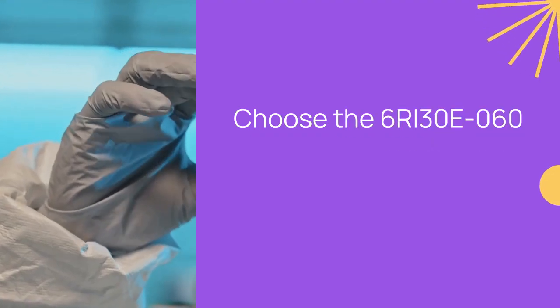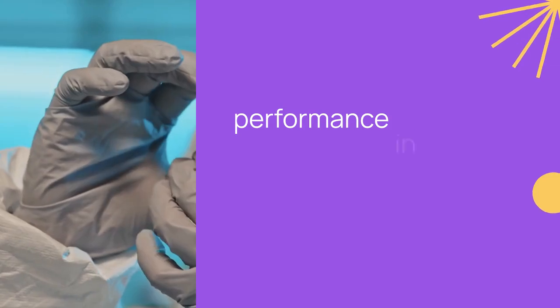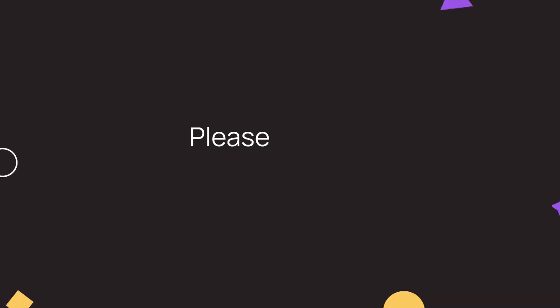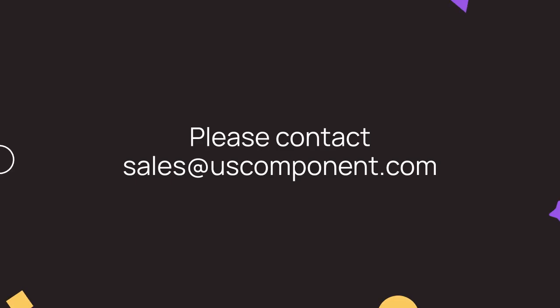Choose the 6RI30E060 for optimal performance in your power applications. Ready to buy 6RI30E060? Please contact sales at uscomponent.com.